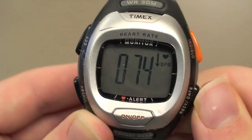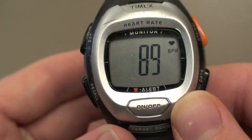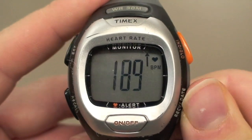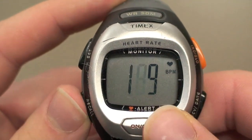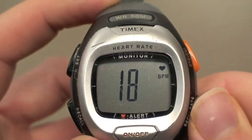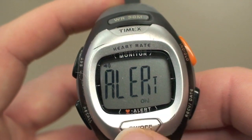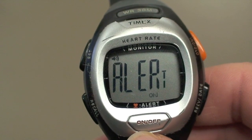Once done with all three numbers, press the recall button to move on to the next screen. Three new numbers should now appear next to an arrow pointing up. This is where you set the maximum target rate goals. Once again, press the on-off button or the recover/date button to increase or decrease these numbers. Once done, move on to the next screen. The screen should now read 'Alert.' Here, you press the on-off button to turn the alarm on or off. If on, the watch will beep when your heart rate is below your minimum setting or when it is above your maximum setting.